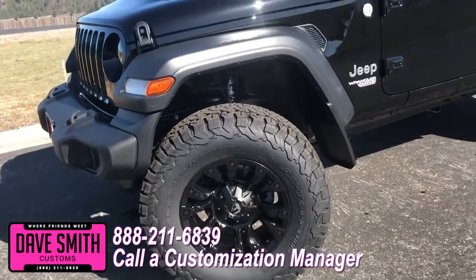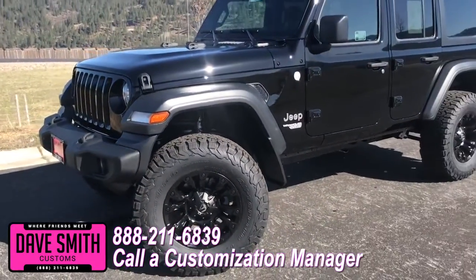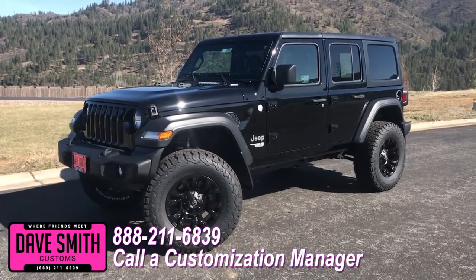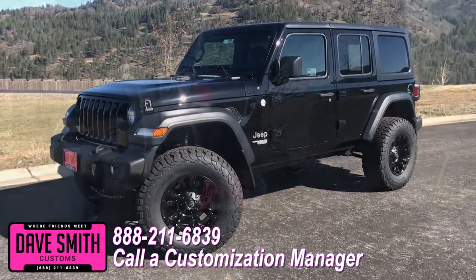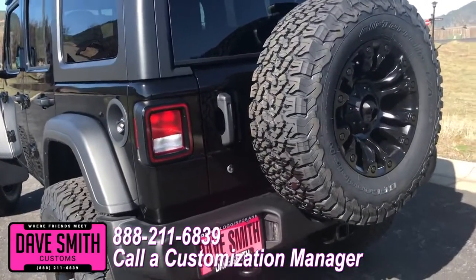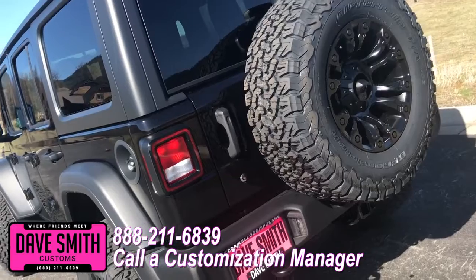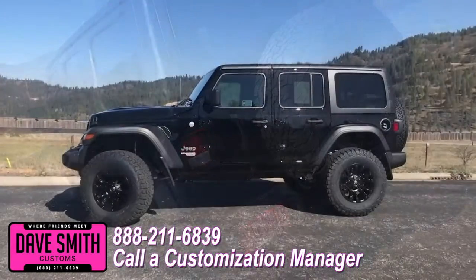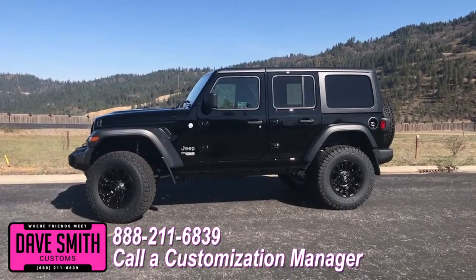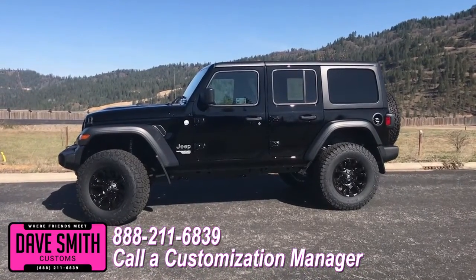You're more than welcome and encouraged to mix and match any of these accessories on your new Jeep, or add a few of your own. Or if you like this particular look just the way it is, we could recreate it on the latest model on the market today — same trim, same color. Let us know, we'll make it happen. No one does custom like Dave Smith Motors. Contact a customization manager today and order your new Jeep.